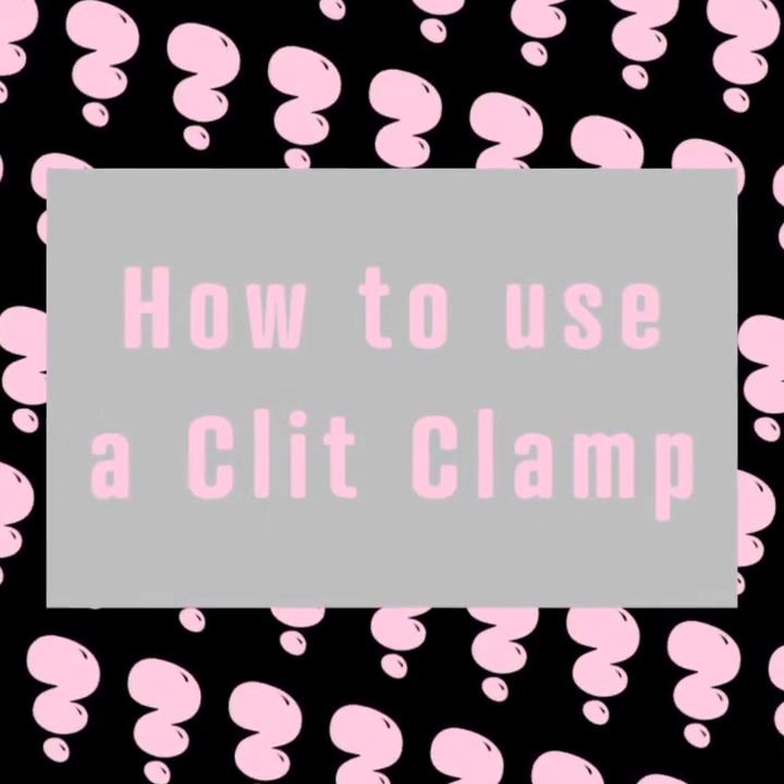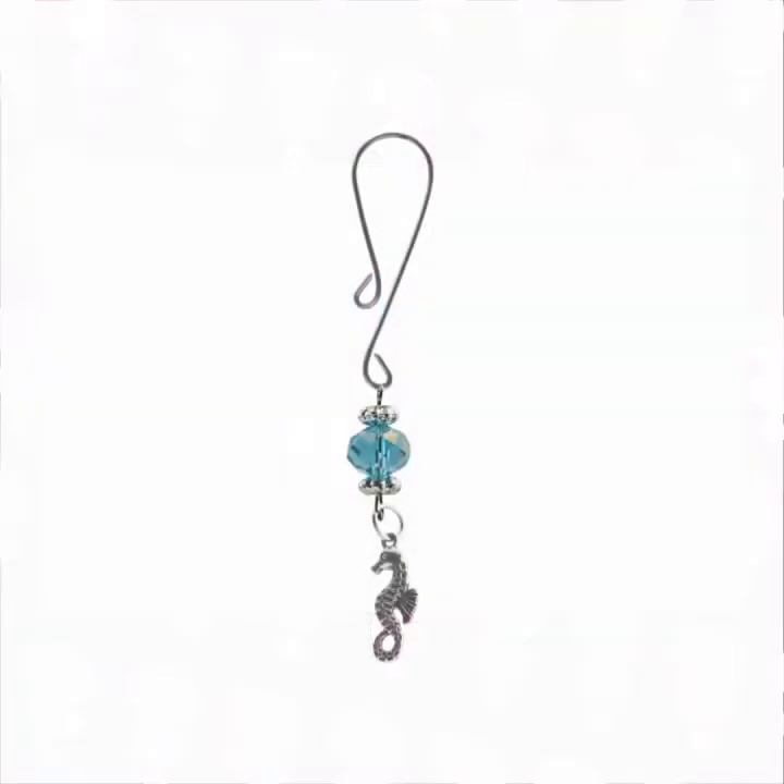If this is your first time, test it out first on your ear lobe or finger webbing. Apply some lube to make it easier to put on.